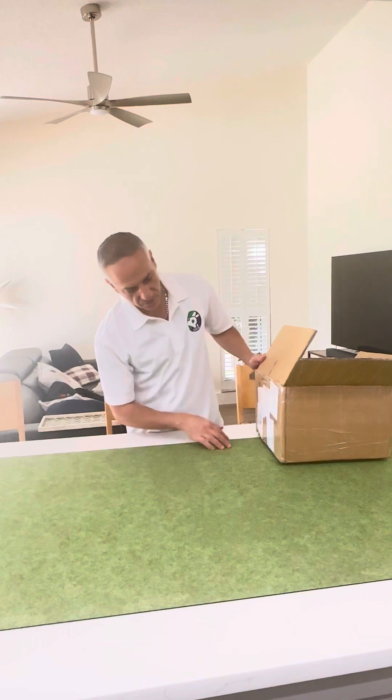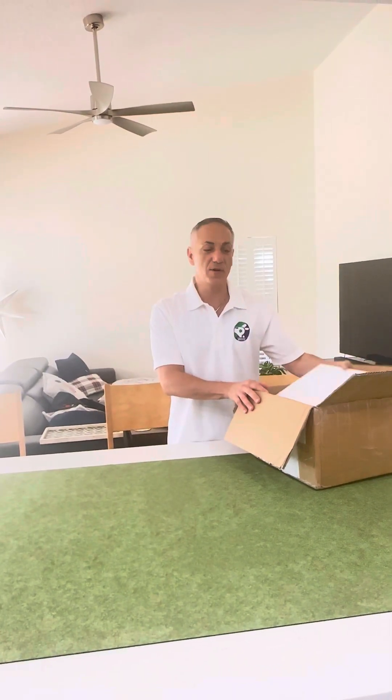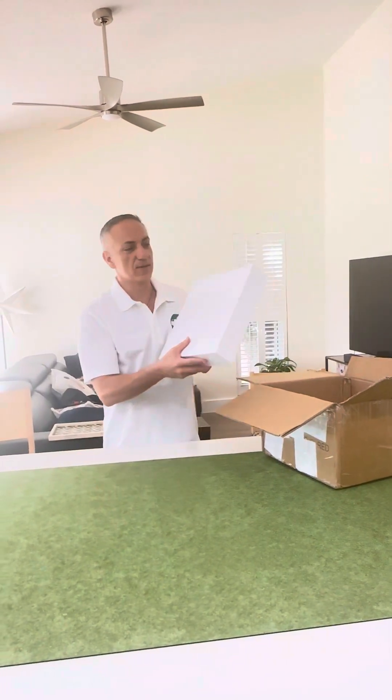Christmas did come early here for us. We just got back from a little trip, and guess what's here? A box from China. So we're doing the unboxing here live.